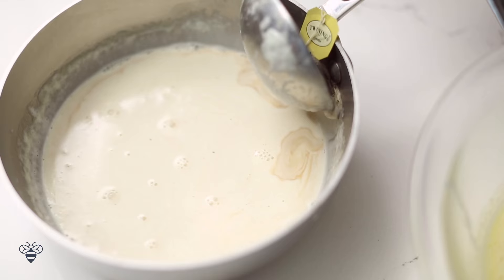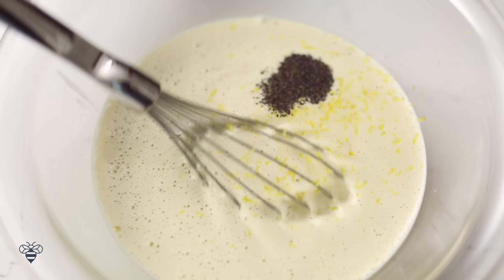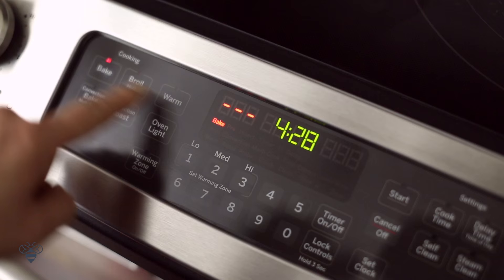I'll continue adding the cream little by little until it's fully combined. Next, I'll add in 1 teaspoon of vanilla extract, a little bit of lemon zest, and finally ¼ teaspoon of Earl Grey tea. I try to look for teas that are ground very finely so that I can add it into the custard — it almost looks like little specks of vanilla. But if you can't find it and all you have are big tea leaves, I would just leave it out. You don't want chunks of tea leaves in your smooth custard.